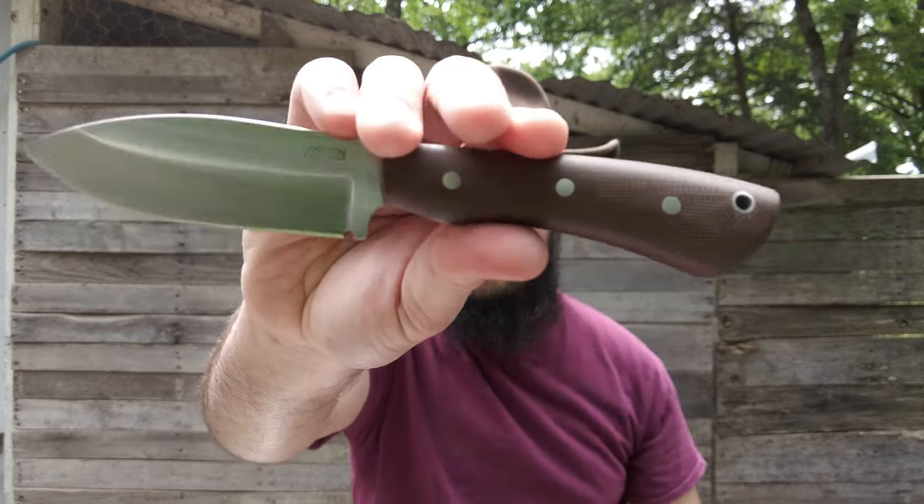A couple months ago I was on the Bark River Facebook page and I saw a really cool knife design, but it was by a knife maker I had never heard of before. Turns out he's a newer knife maker, so I decided to order one of his models. This is the Kanik from Lycian Knives.